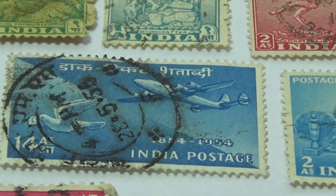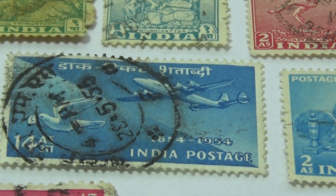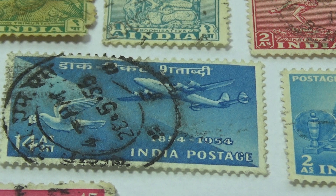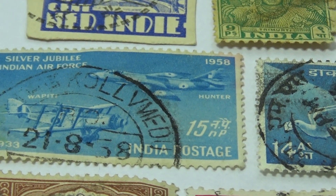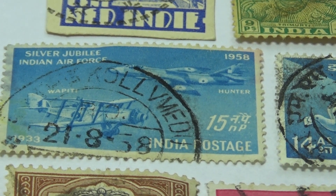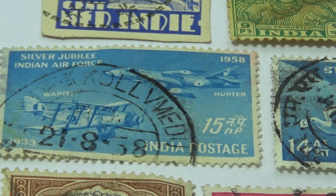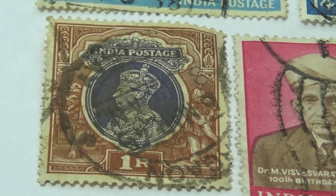Now look at this one — it's airmail. This one has one plane and a bird, a dove. And this one here has two planes, one going one way and one going the other. If you notice on the top it says 1958, and the cancellation also says that.